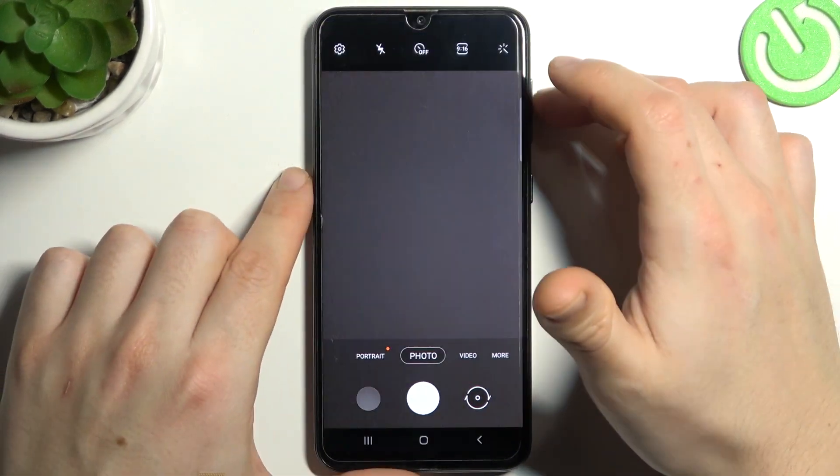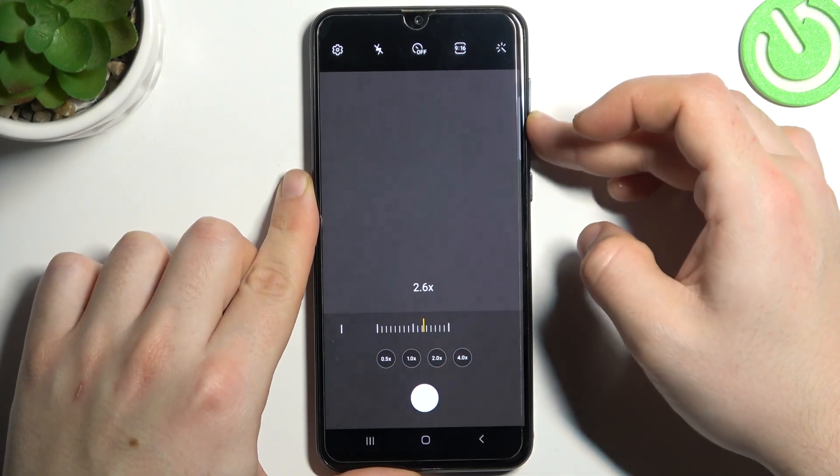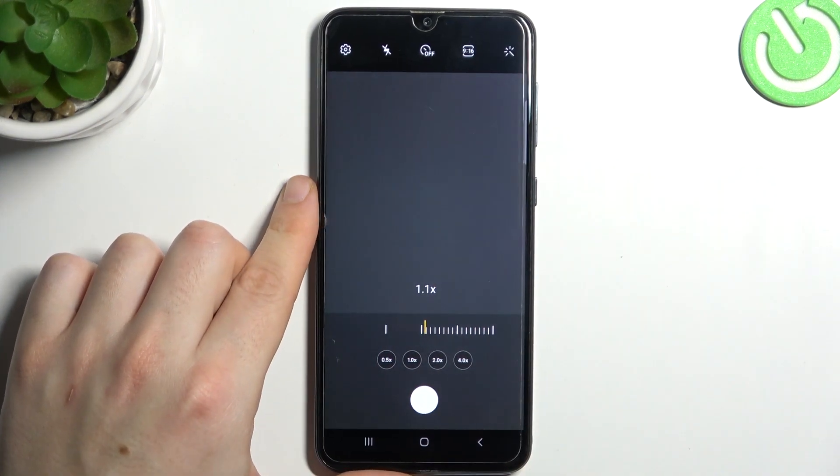Then go back to the camera, and now you can use your volume buttons as you wish. That's it. Thanks for watching, and goodbye.